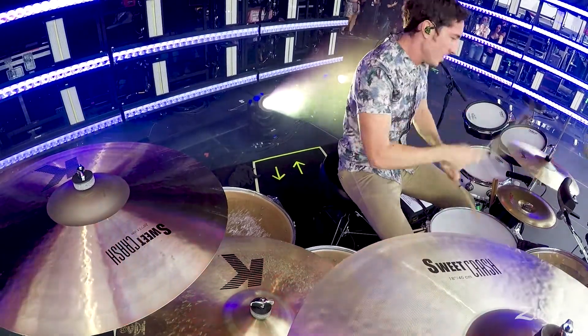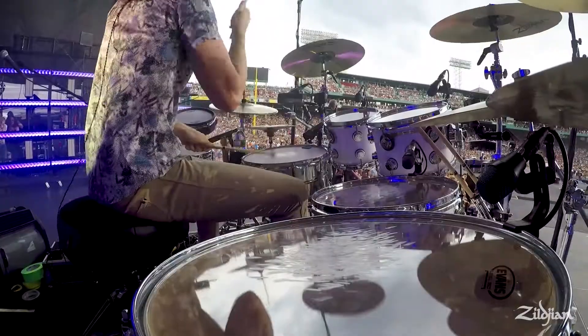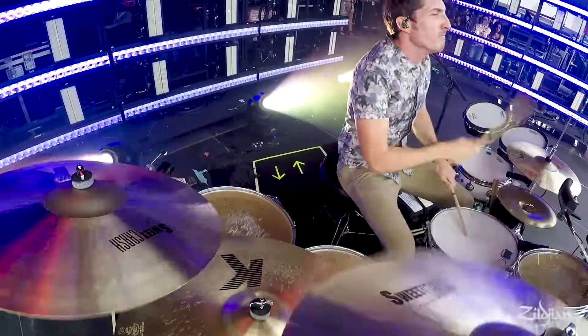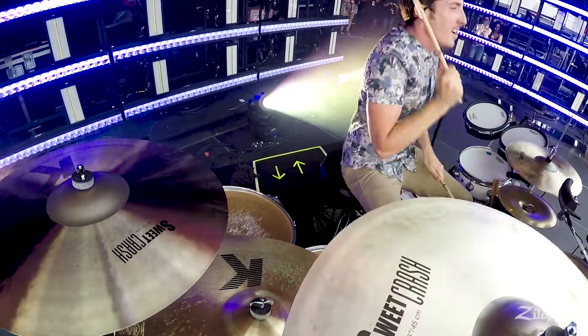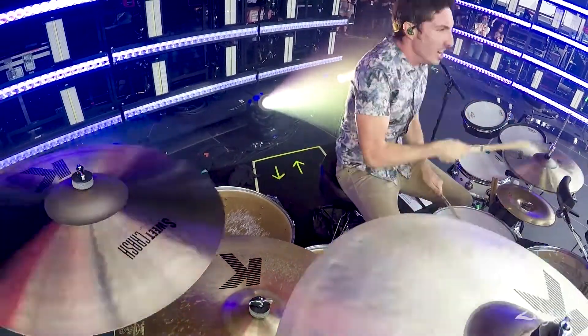The K-Suite lineup extends the rich sounds of the K Zildjian series in a sweet and responsive new direction that's really great for all types of music. If you're looking to outfit yourself with a new complete setup of versatile cymbals, the K-Suite pack might be just what you're looking for.